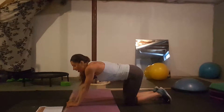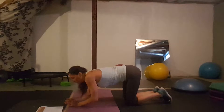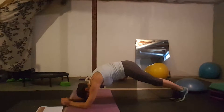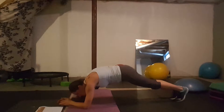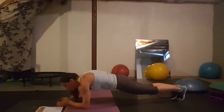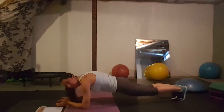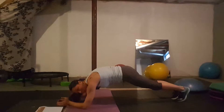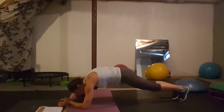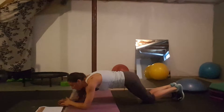Day seven: dolphin planks. You're in the forearm position and you really need to focus on pulling your belly in. You lift your hips up and come back flat. Don't just lift and lower using your back — pull your belly in to lift, then lower flat. Imagine a string on your back pulling you up, triggered by pulling your belly in. Lower all the way down. You should feel it in your abdominals, not your butt.